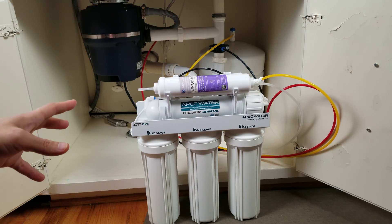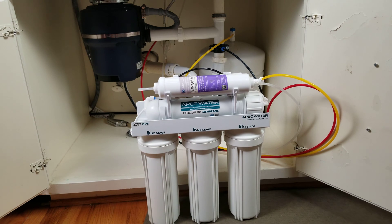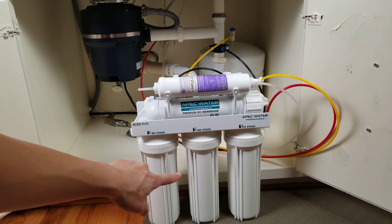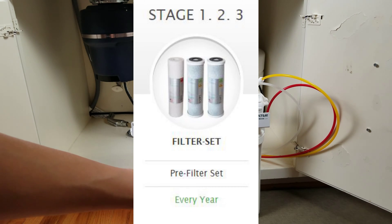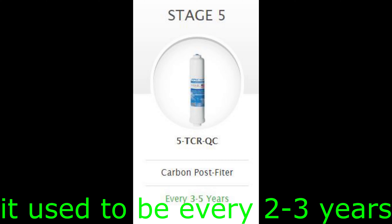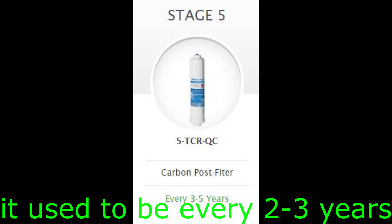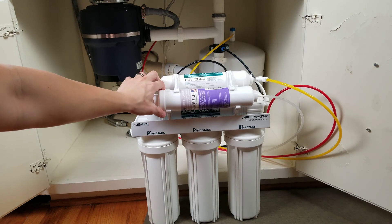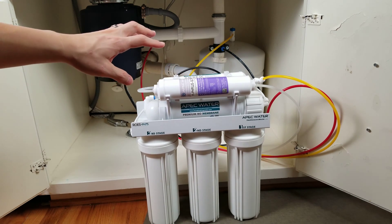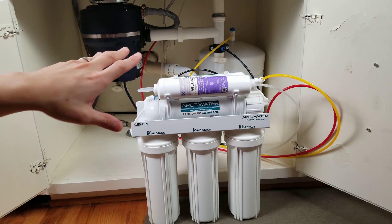If you currently have this system or you're thinking about getting it, it's really good. There are six filters, but you don't have to change all of them at once. The bottom three need to be changed quite frequently — usually about six to twelve months. The membrane filter needs to be changed every two to three years. The TCR filter up top also needs to be changed every two to three years. And then there's a pH filter over here that needs to be changed every six months or so.